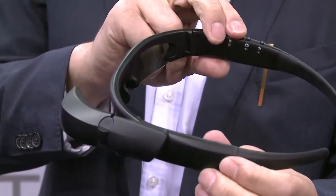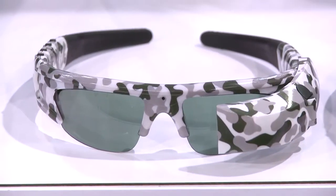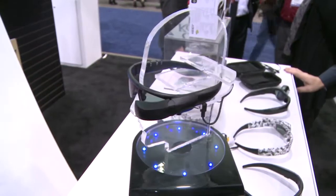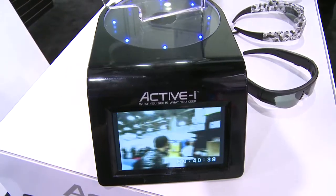It comes with 2GB memory plus an SD card supporting up to 16GB. It's priced at $199, including the cables and interchangeable lenses, and it's available right now.